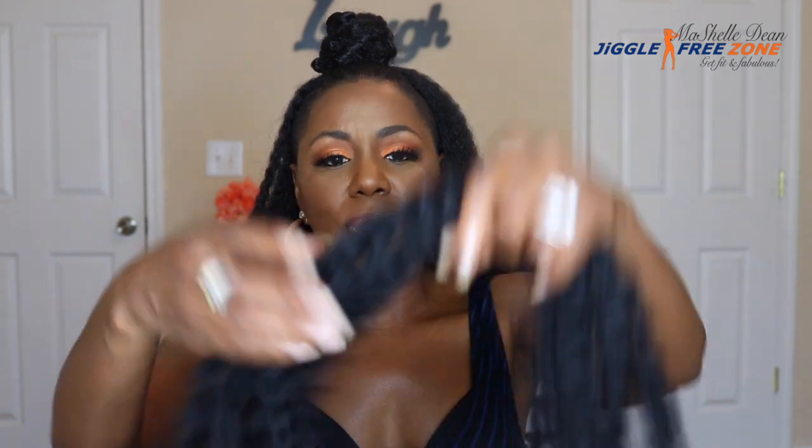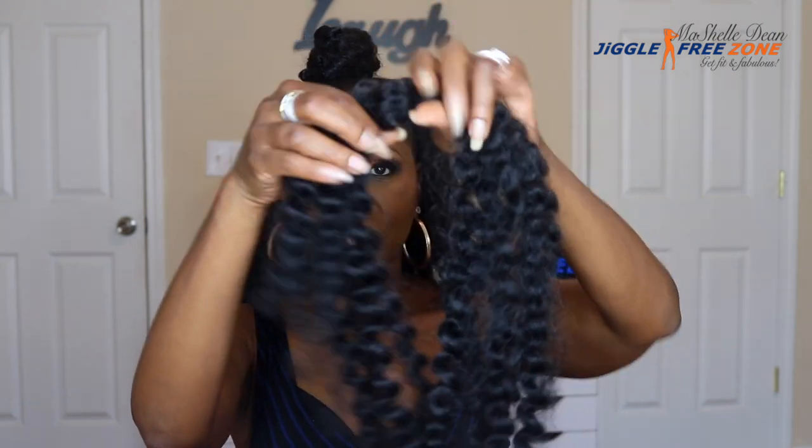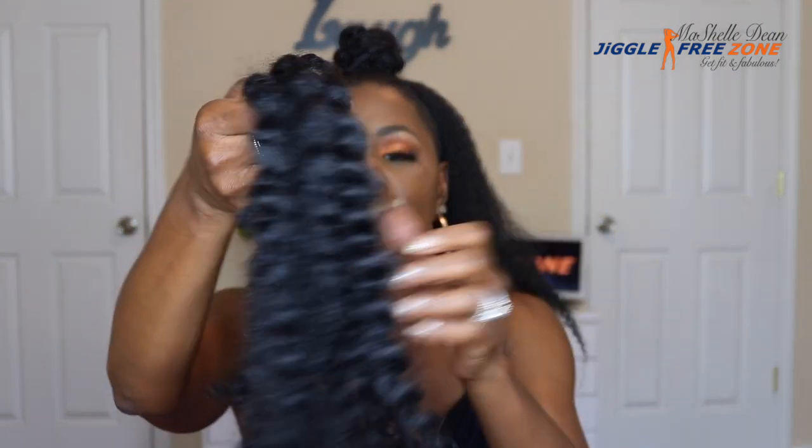Now for the top knot, I use the Janet Collection Havana Mambo Twist and I use maybe about this much hair — about five or six strands of that hair. You can use as much of this hair as you want. I personally did not want my top knot to be too high and I didn't want it to be too wide. I wanted it to just be kind of like a medium knot — not too small, not too big, kind of like Goldilocks. This one is just right.